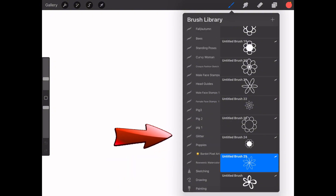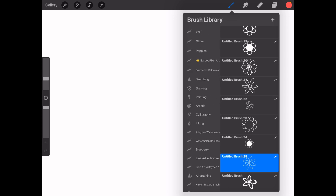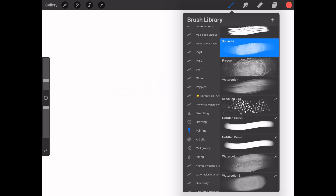Each category has multiple brush styles designed for different effects. There are so many brushes to choose from. If you're not sure where to start, I recommend the pencil and inking brushes for outlines and the watercolor brush under the painting section for soft textures. Funnily enough, the gouache brush appears to be more like a watercolor brush than the watercolor brush does in the standard default Procreate brush set.